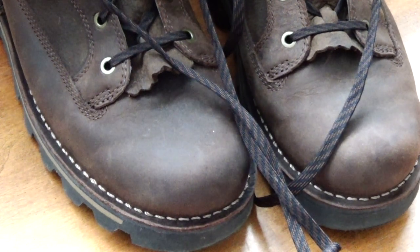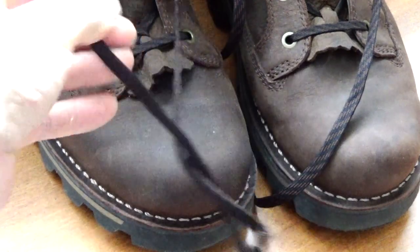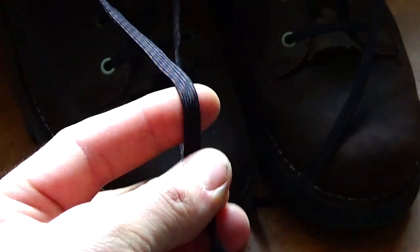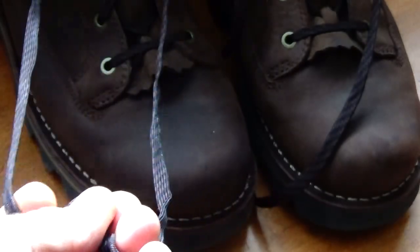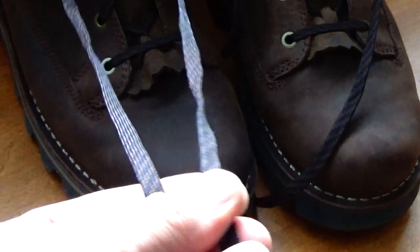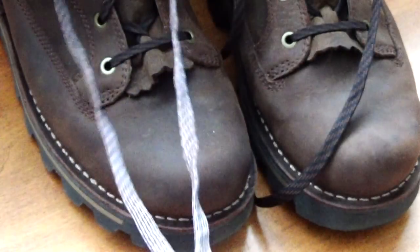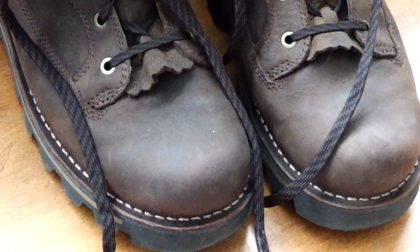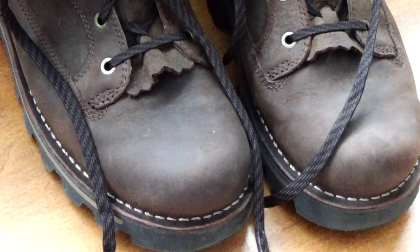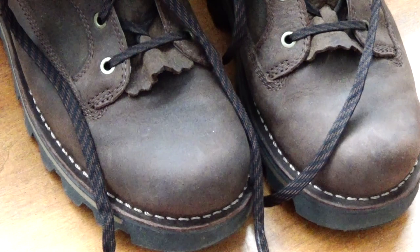One other thing — the laces. I'm probably going to see if I can upgrade them. They're very thin and fairly quick to lace, but they just feel too thin for the kind of boot this is. I'd like something a little more durable and thicker — more comfortable to lace.